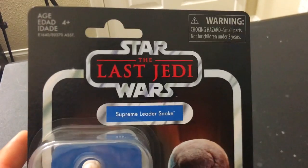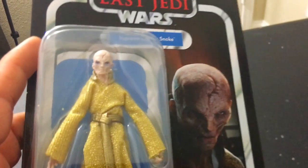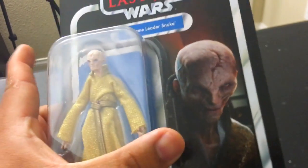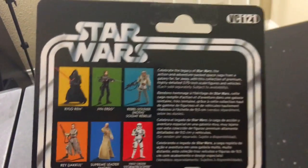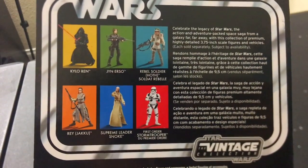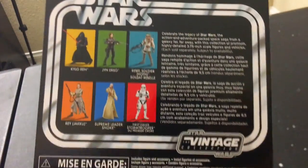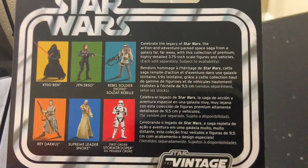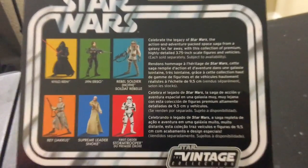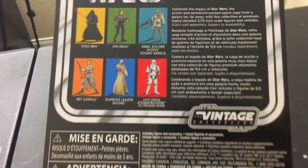Alright, we've got our Star Wars The Last Jedi logo — I like how that looks in the vintage style, that's really cool. Supreme Leader Snoke, he's looking good in the package. I like the artwork. Kenner. Real soft goods, the cloth robe — looking awesome. This tells you the other ones that are in the line: Kylo Ren, Jyn Erso, Rebel Soldier, Supreme Leader Snoke, First Order Stormtrooper. There is a second wave that's already out. The back celebrates the legacy of Star Wars with premium, highly detailed 3.75 inch scale figures and vehicles, each sold separately, subject to availability.